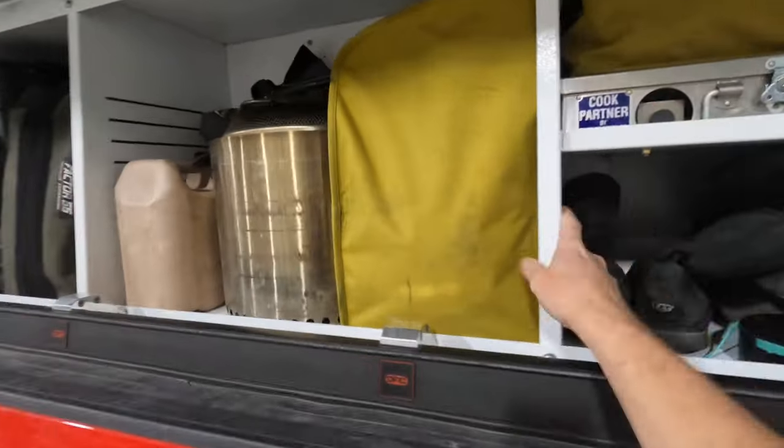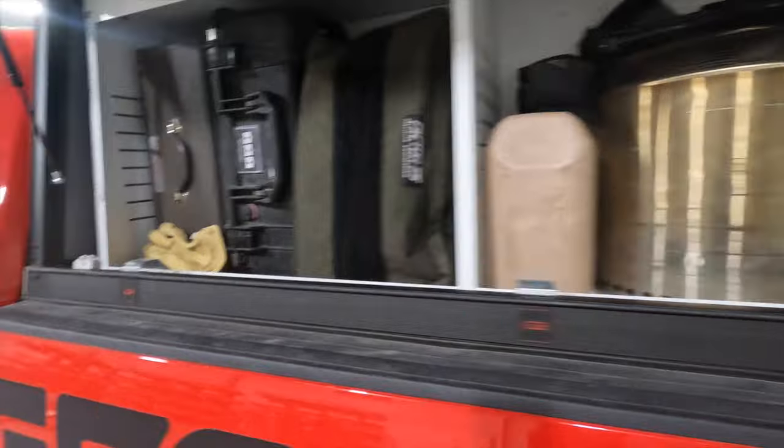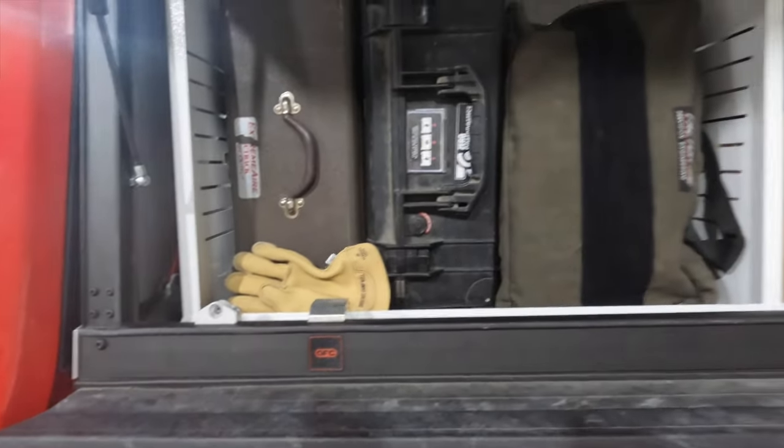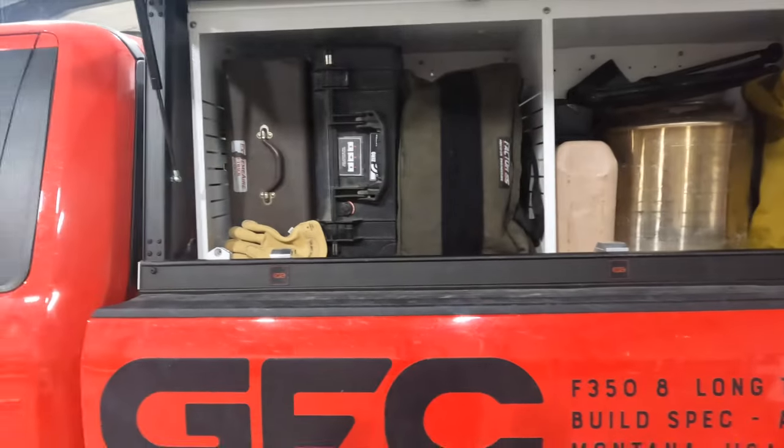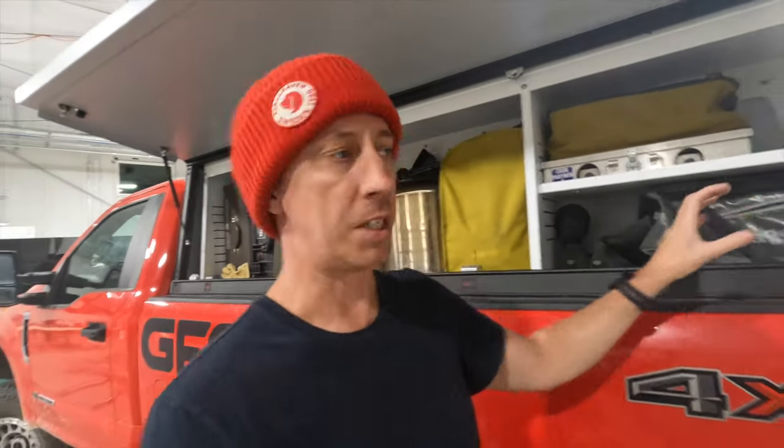Because this whole thing is broken down into cubbies that are sized around the stuff I'm putting in there, none of this stuff actually needs to be tied down. This cabinet is made entirely out of 50-52 aluminum and it's powder-coated. There's no welding in it whatsoever.